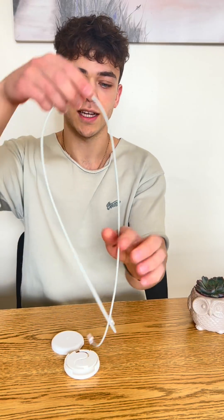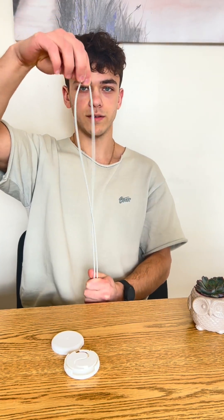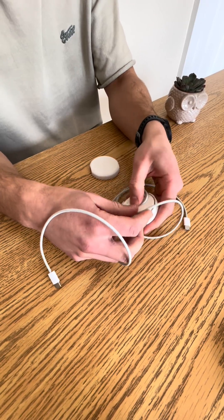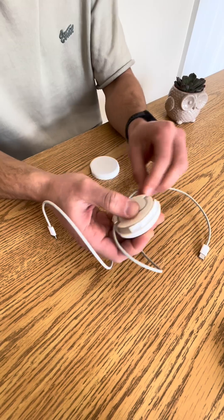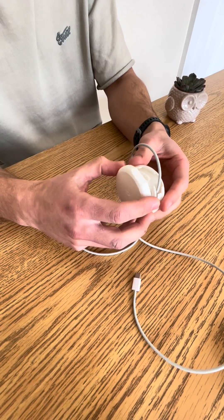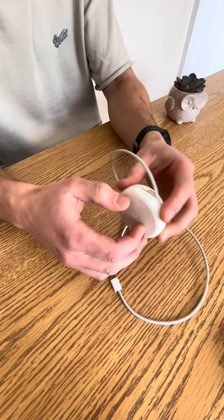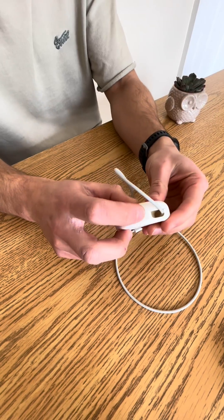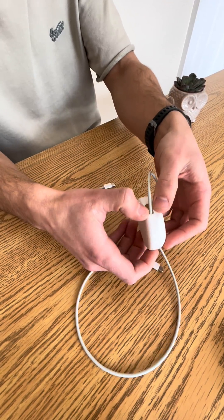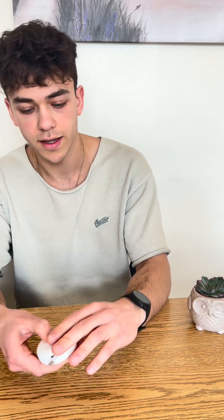A tip: fold your wire in half to find the middle, then put the center of the wire into the groove. Put the cap on, make sure the wires are sticking out. Align the dots to guide you, then click it and press the button.